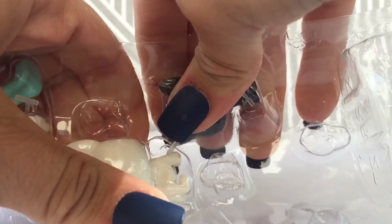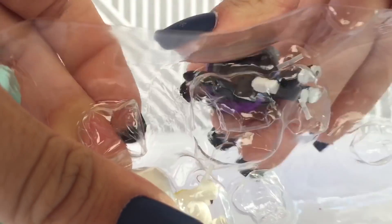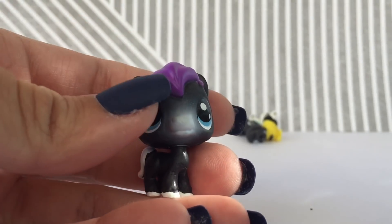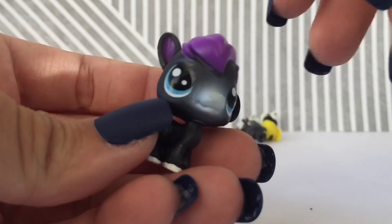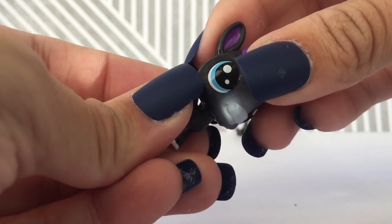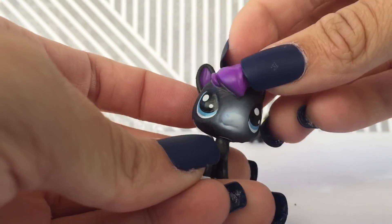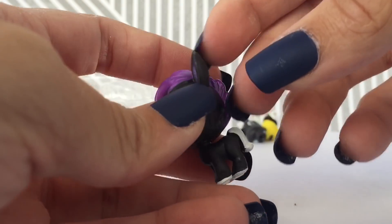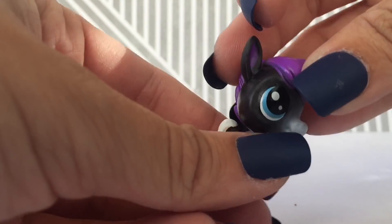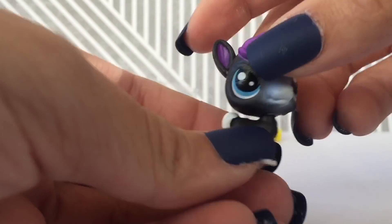So we're going to do this horse first. This little plastic piece is on there, so I'm just going to take it off. Here she is — she's so cute. She fell. Look how adorable she is. I am obsessed. She has purple hair, purple ears, and then she has a white tail and white hooves, which is kind of strange — why do you have two different colored mane and tail? But she's adorable, I love her.